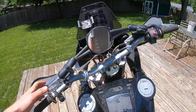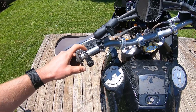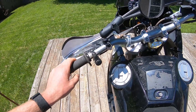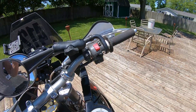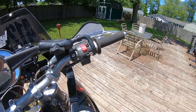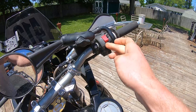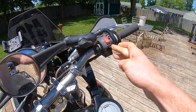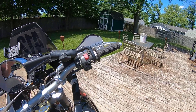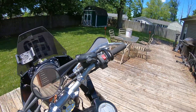Turn signal switch is actually just a cheap eBay three-position switch — the smallest, most compact thing I could find. All the other functions are handled by the factory euro switch: headlight is set up as off, low beam, high beam, so I don't need a separate high beam switch. That simplifies everything and simplifies the wiring quite a bit by cutting out a bunch of extra stuff.